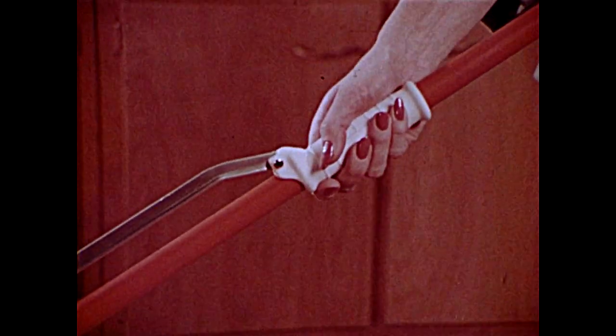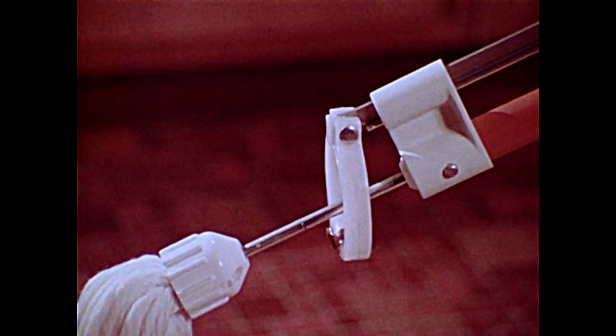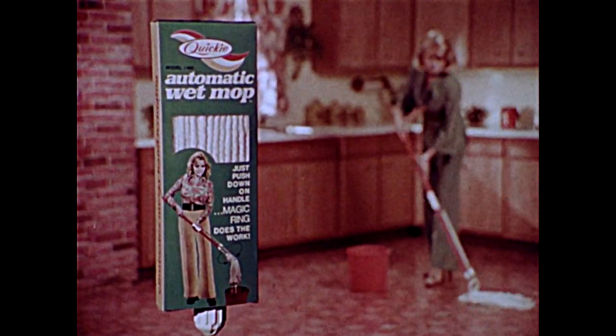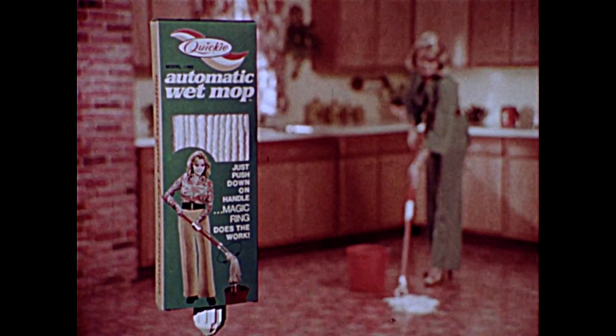Just push on the handle. Quickie rings out automatically. Pull back, and the magic ring drops into place, ready to ring again. There's no bending, and your hands never touch water. The new Quickie automatic wet mop eliminates messy hand wringing forever.